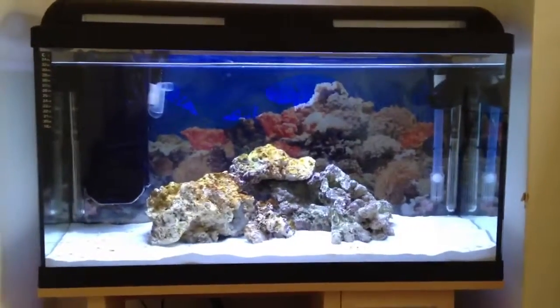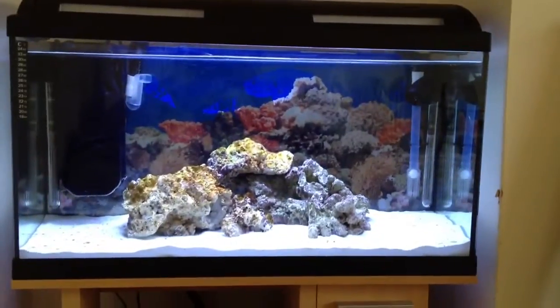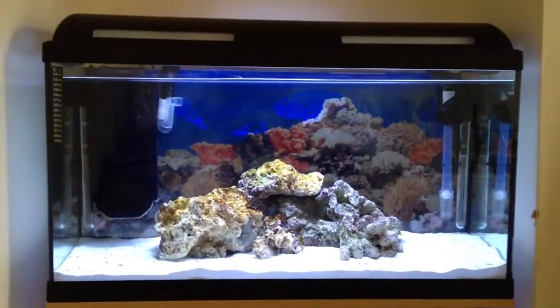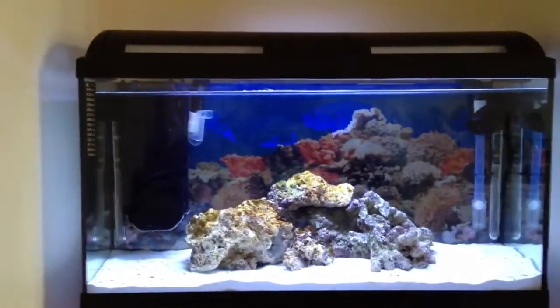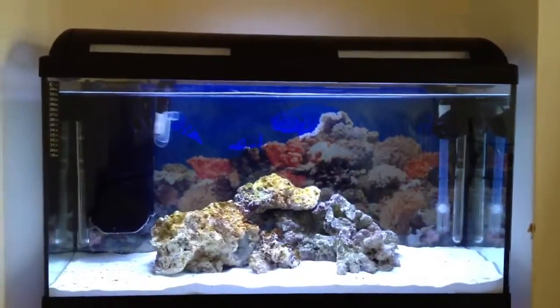That piece of rock was quite a good deal — it's covered in caves and bits and pieces. Just want to apologize about the video quality again, I'm going to get myself a decent camera and keep you guys updated. The tank's only been going just over a week so I'm not too fussed at the moment.